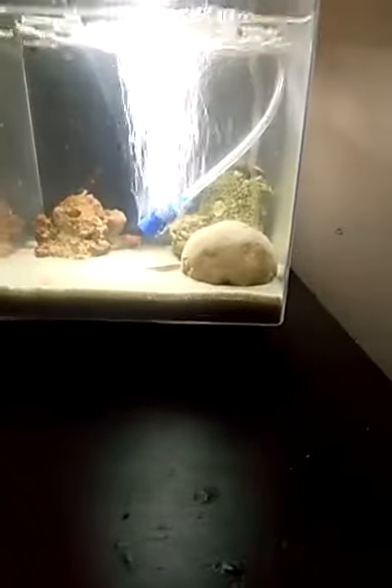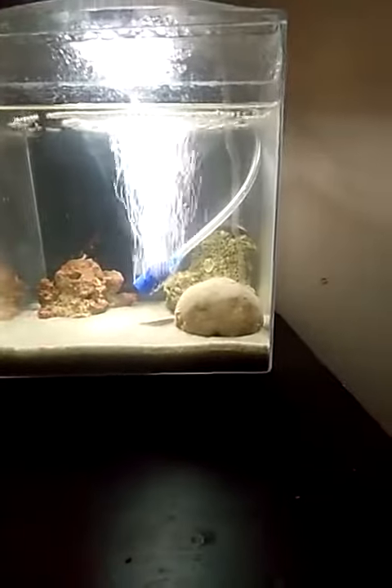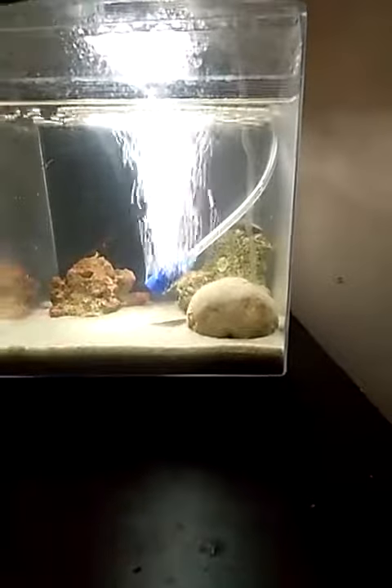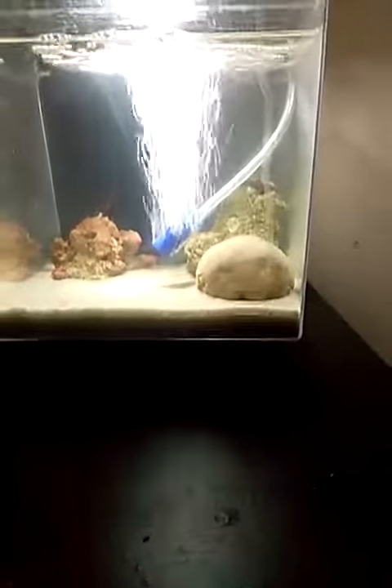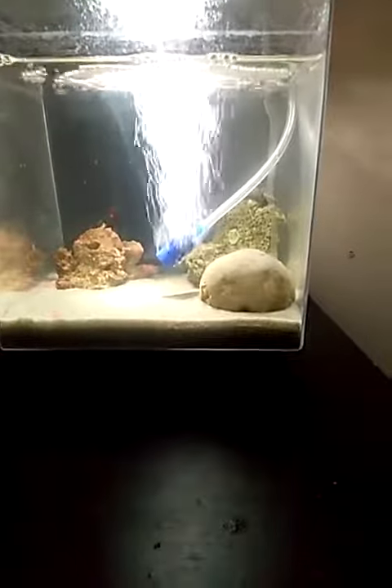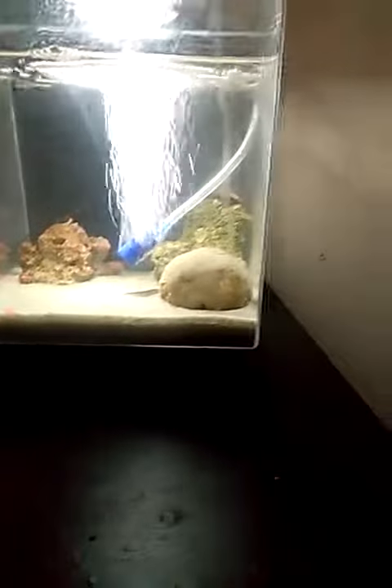The salt that I put in is coral reef salt — I think it's rated like nine out of nine from PetSmart. I have to do eight and a half ounces for a 1.5 gallon tank.